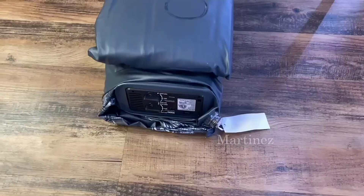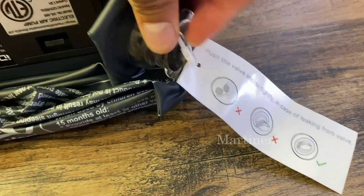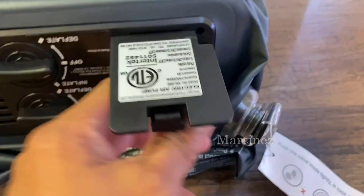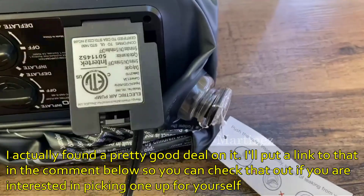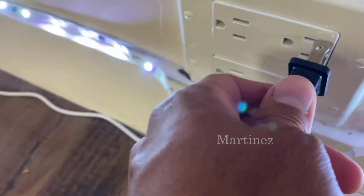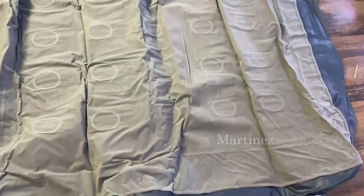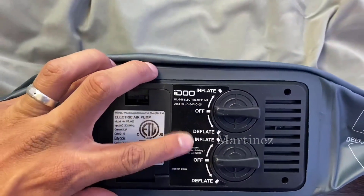Here is the iDOO air mattress. Make sure this is closed so the air doesn't get out. It has a little cover where you feed your extension cord through, and then you can close it up. Let's connect it. Now that we've connected it, let's start expanding it. Now that we have extended the whole thing, let's check our options — here you have inflate and deflate.